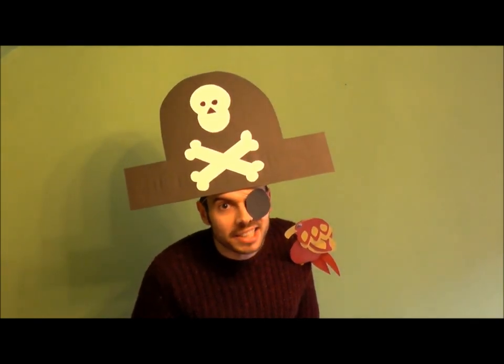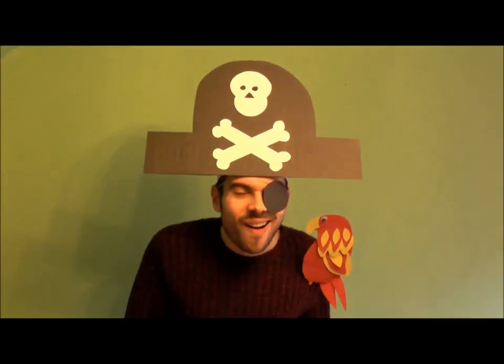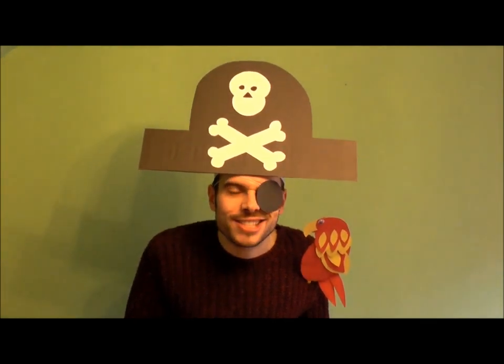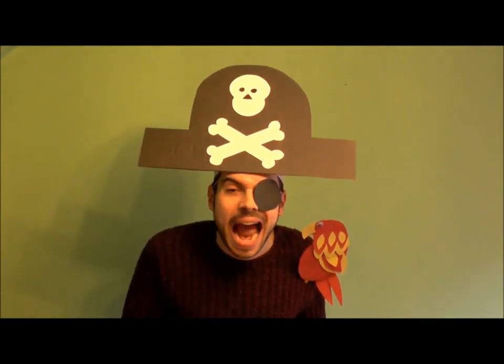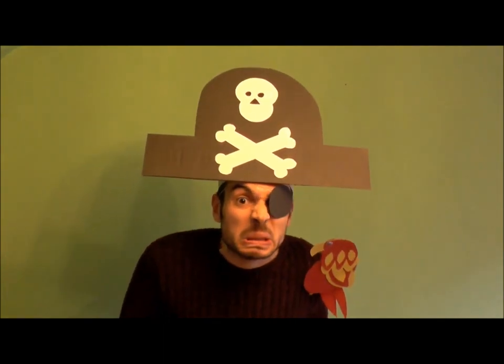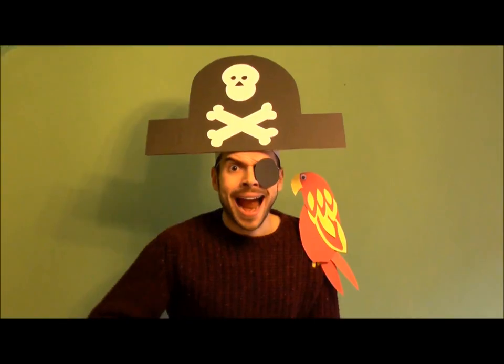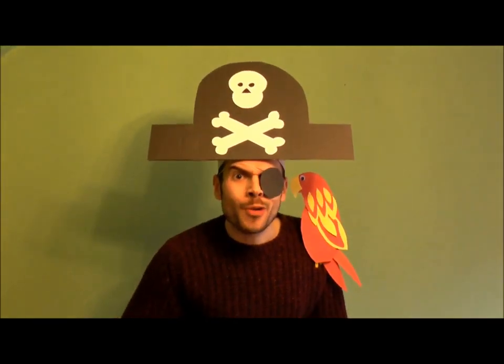Ahoy there, me hearty. Hi there. I wonder if you can help me. I've been searching this beach for hours trying to find... The eggs. The eggs? Arr, no! Not the eggs!